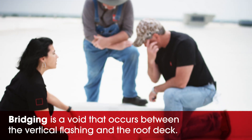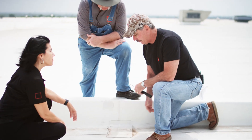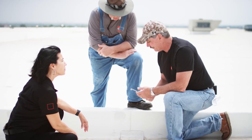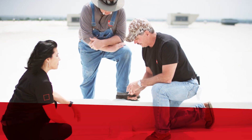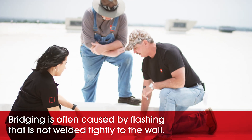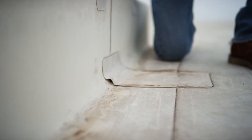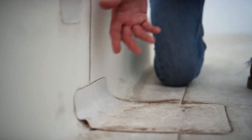There are a lot of causes for bridging. Could be the guy didn't clean it well enough, or wasn't paying attention when he's welding it. Probably a major cause is they just didn't get this flashing tight at this angle change. See how that's giving a little bit? So if you can imagine if I'm trying to weld this with my hand roller and my hand welder, as I'm pushing against it, it's giving.